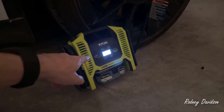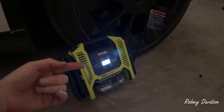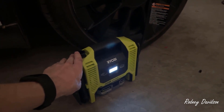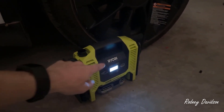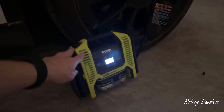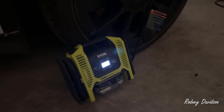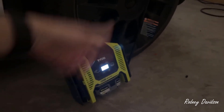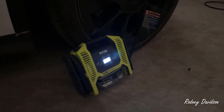One negative I noticed: the screen is too bright to see on camera. It also has this weird thing where you have to be looking at it straight on. If I tilt this, I actually can't see it. It's got a weird display, so I had to tilt it up to see it or I have to crouch down. That's just one minor thing — it's not really a big deal because it shuts off automatically, so you don't even have to watch it. I walked away between each tire because I knew it was going to shut off, but it is worth noting if you want to watch it.